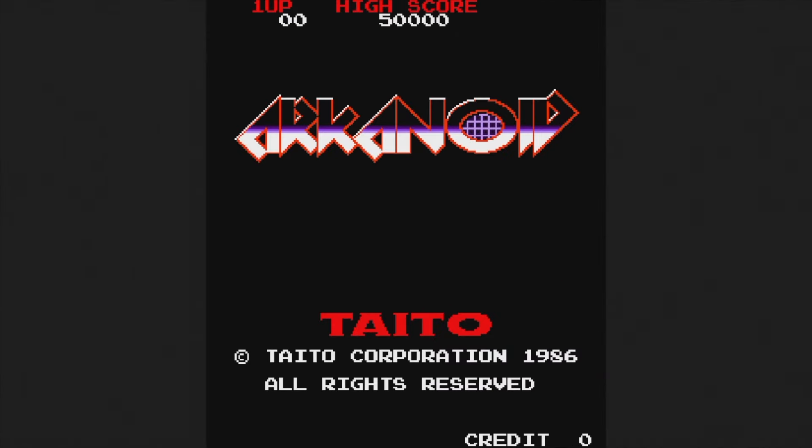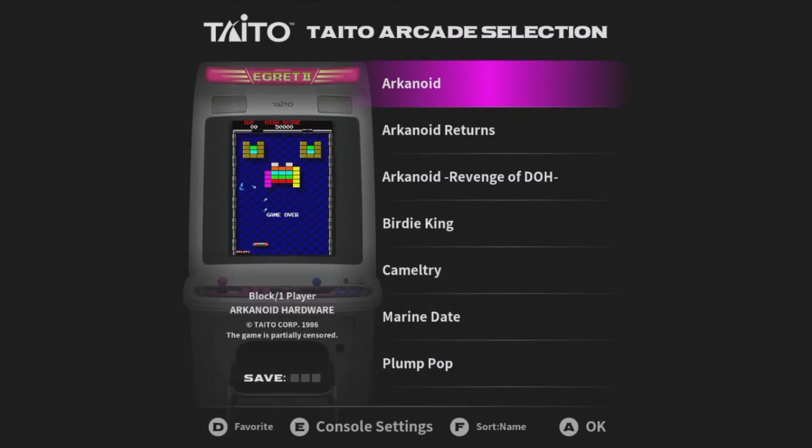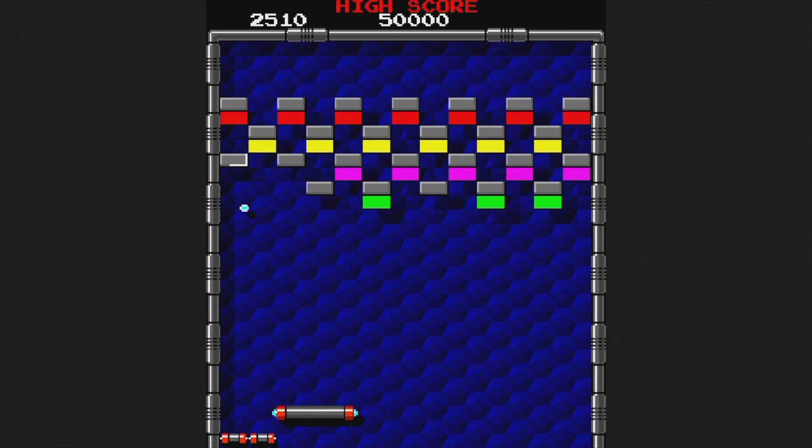Now let's take a look at the 10 games that come with the trackball/paddle controller. Arkanoid was originally released in 1986 — this game uses the paddle and plays like Breakout. The paddle works well but takes some getting used to. For whatever reason, this game is partially censored. What the hell? Were some of the blocks shaped like dicks or something?